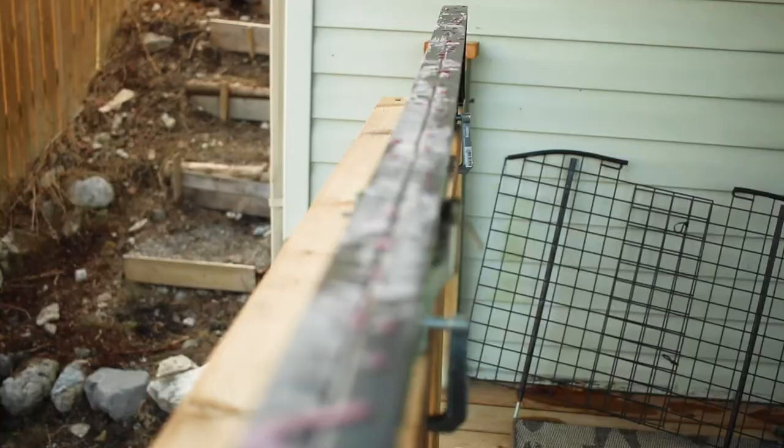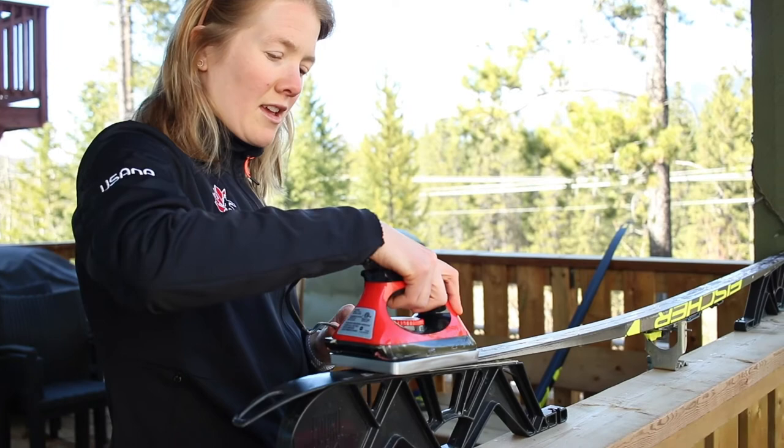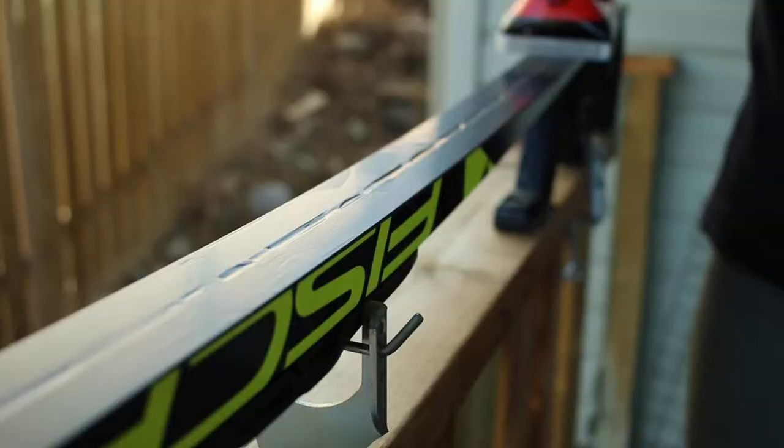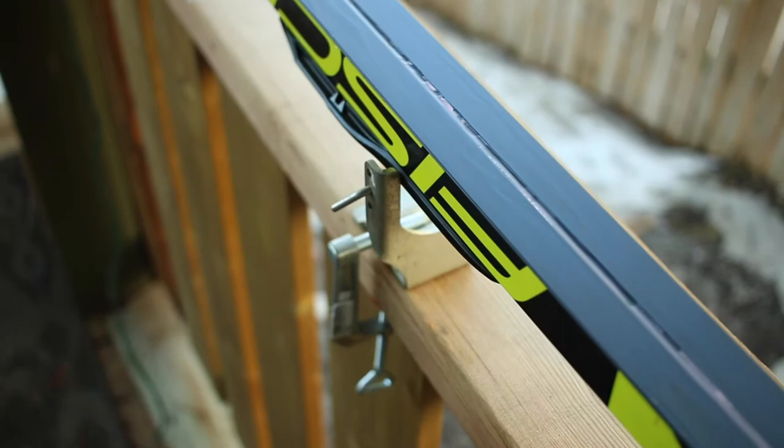Once you've got it either chalked or dripped on, you're gonna iron it in. Just keep the iron moving evenly along the base. It's definitely important to keep it moving the whole time, and once you've got the wax evenly distributed, you are good to go.